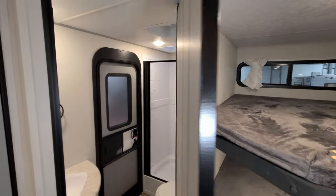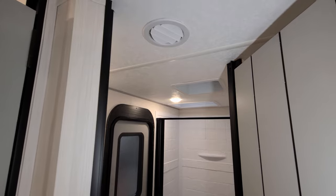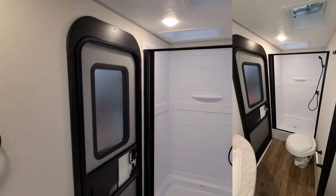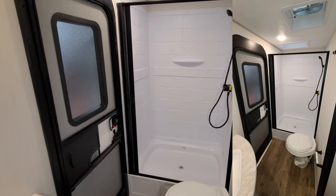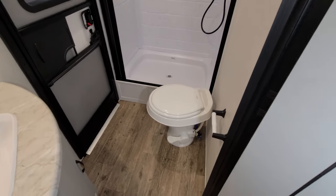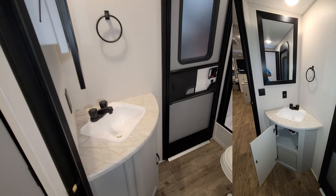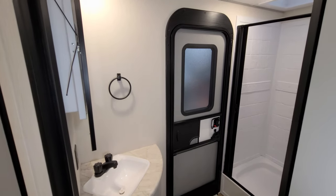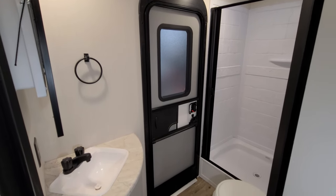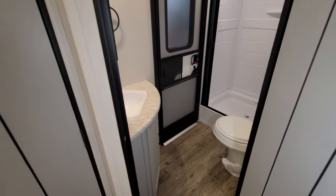Back in this area there's an air conditioning vent up top — you'd be surprised how many bathrooms don't have AC in some of these trailers. Back there you have a nice-size step-in shower with a pull-across vinyl door, a foot-flush toilet, a sink area with storage underneath, a medicine cabinet, and the large entry door going in and out of the RV — so kids can come straight in and out without tracking up the whole RV.